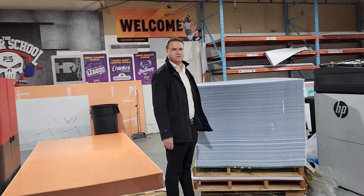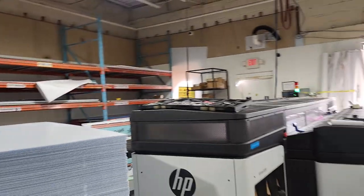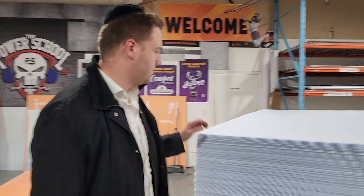Last time I was here with Yossi Waxler at this printing shop in Toms River, it was quite a show when he showed me where he prints out all these huge super murals and other beautiful designs. Now we're back for Pesach — he has something beautiful to share. Yossi, show us what you have.